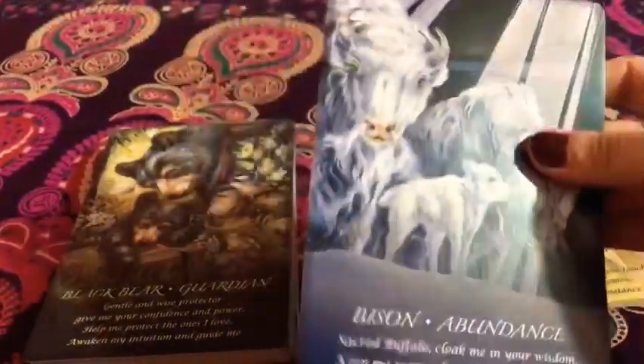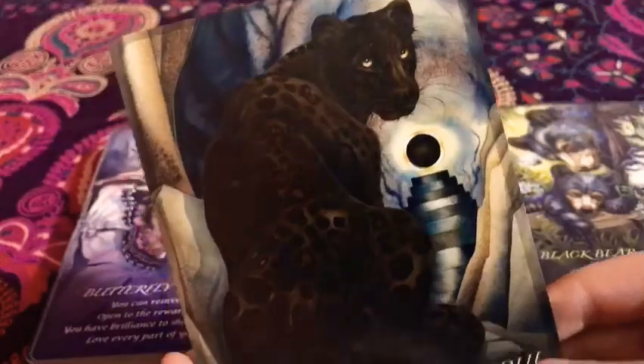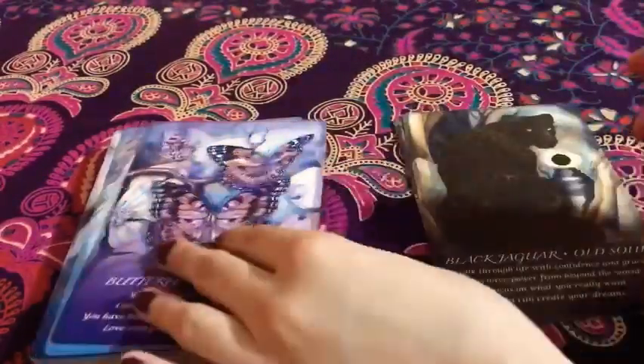Moving on, you can see in all of them they're really nice and sturdy. The art is gorgeous. We have the black bear — 'Guardian.' And then we have the black jaguar — 'Old Soul.' Super nice. I love the dark texture around its fur. I love this deck. And then we have the butterfly — 'Rebirth.' And then the cat — 'Independent.' I love this one — the eyes draw me in every time. It's gorgeous. I love this deck. No regrets.